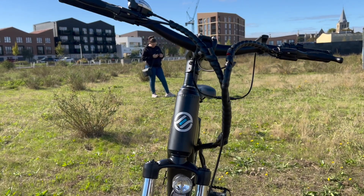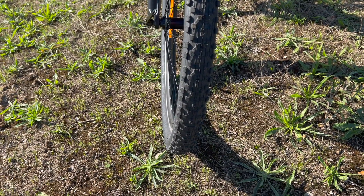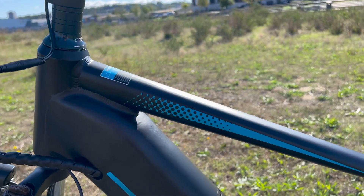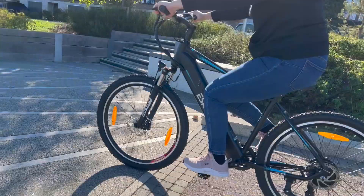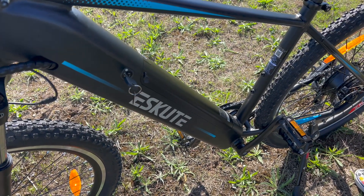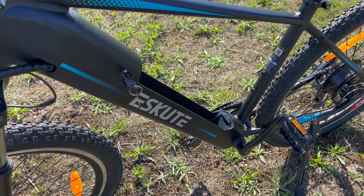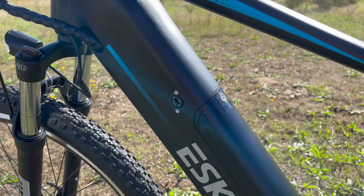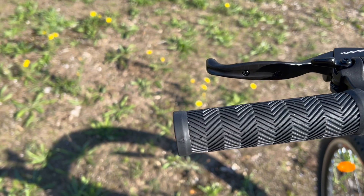The Natuno looks very similar to its younger and cheaper brother, the Voyager. It has a very simple frame and design. Its identical black and blue colour scheme is nice but it's the only colour you can get, so make sure you like the colour scheme before purchasing. Its surprisingly slim top tube holds the battery, which is a whopping 522 watt hours. There are a few subtle differences between the two bikes — for example, this one is much bigger, coming in at 49 centimetres for its frame rather than the 42 of the previous bike.